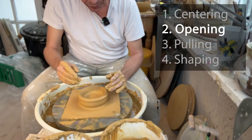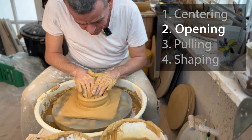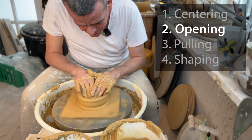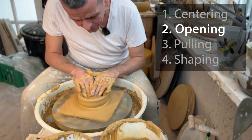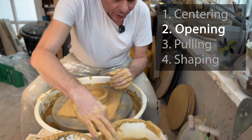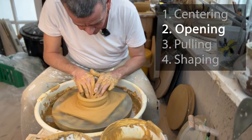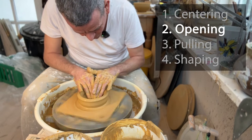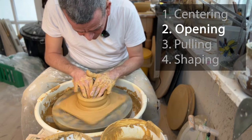Now is also the time to decide your shape. For a bowl you want a round bottom inside; for a cup or vase you want a more square bottom. Since this is a bowl, we want a nice even continuous curve. The last thing before moving to pulling is to compress the bottom — this helps avoid any cracking, especially at the base. Just let your fingers go over the bottom a few times.